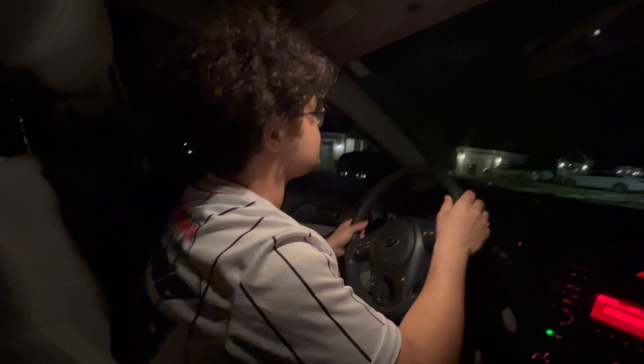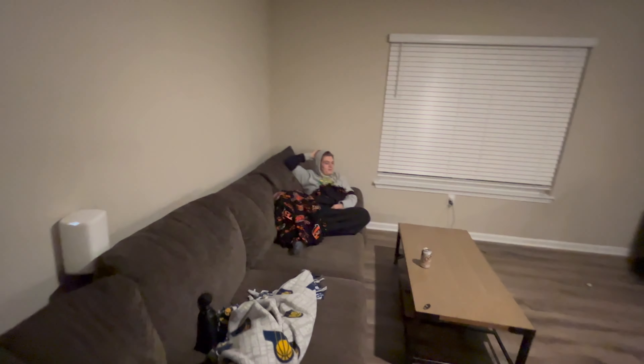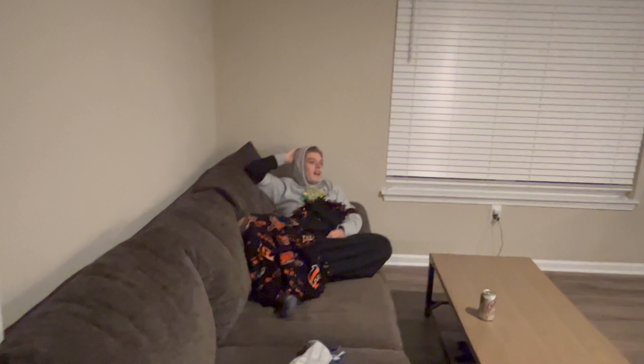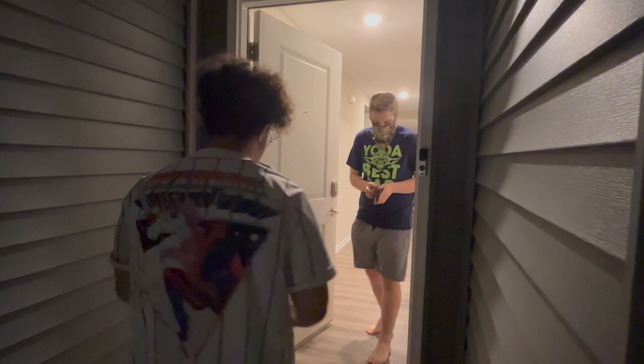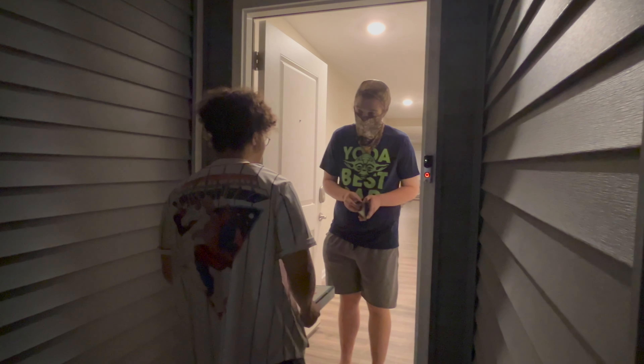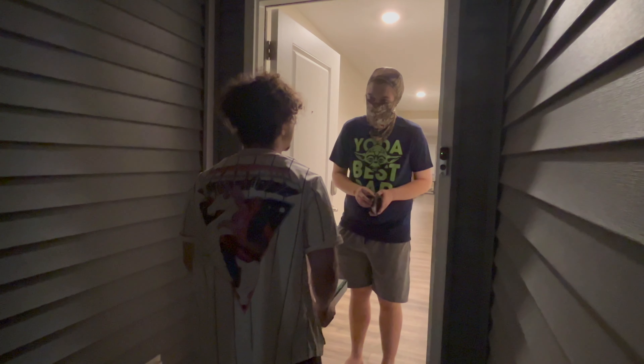Crappy pizza shop serving crappy pizza to crappy customers. Hey, can you get that? Yeah, I got it. So how much do I owe you? $20.69. Wait a minute, didn't you give me a six?